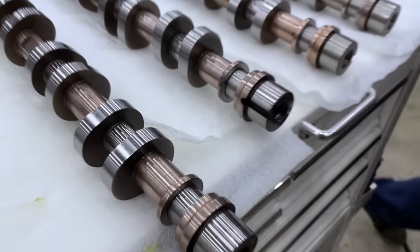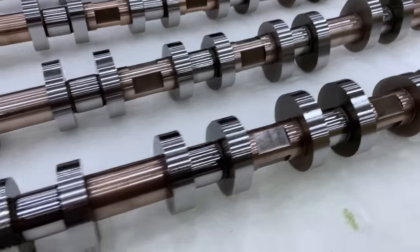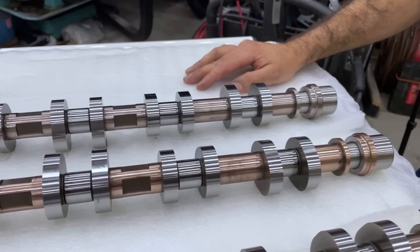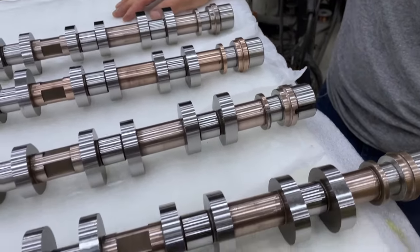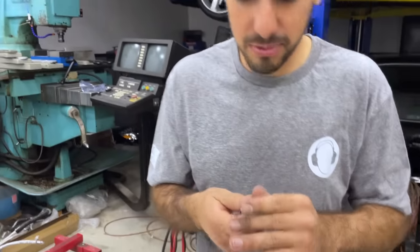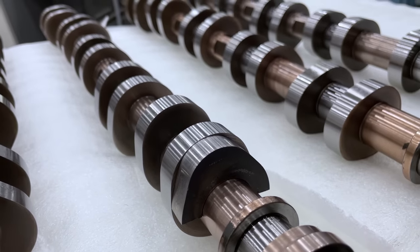Here they are — four cams, four-valve V10, custom cut and grind. They actually look really good; Bullitt definitely did a good job. There are some spots where the copper plating is flaking, but we don't think that's going to be a big deal as these are all surfaces that are not bearing surfaces. The lobes look massive. Here's one from a two-valve V10 — it has more lift, and you can see how much more duration there is.